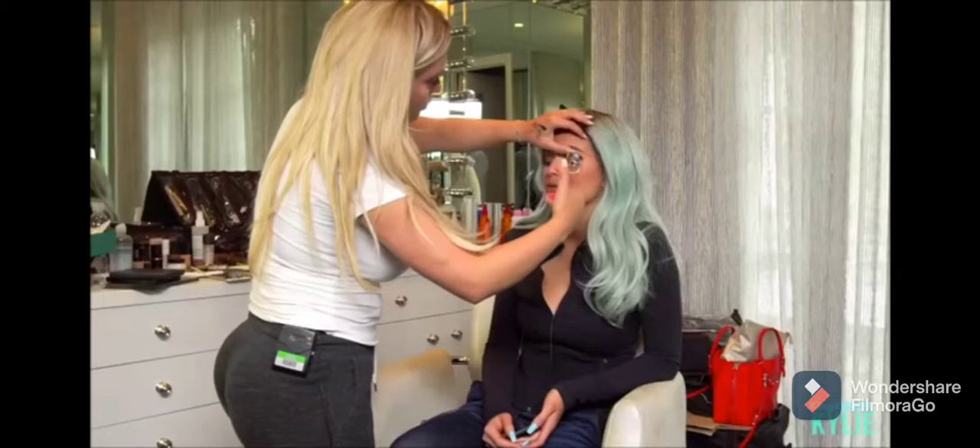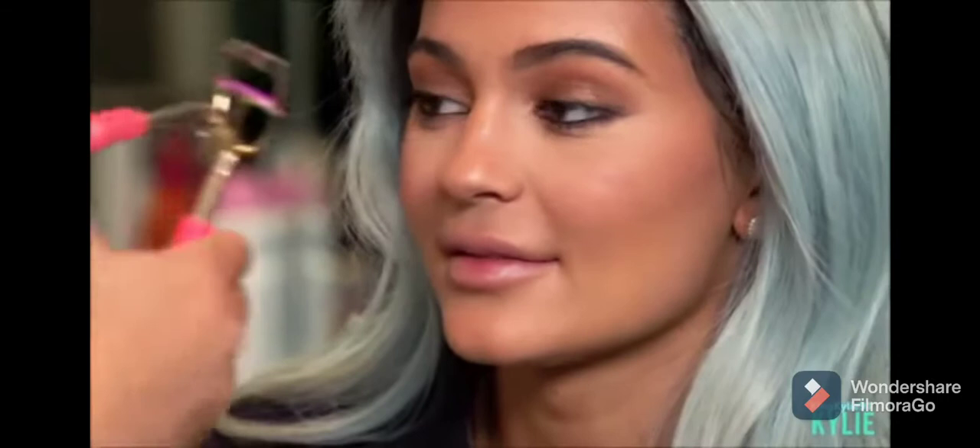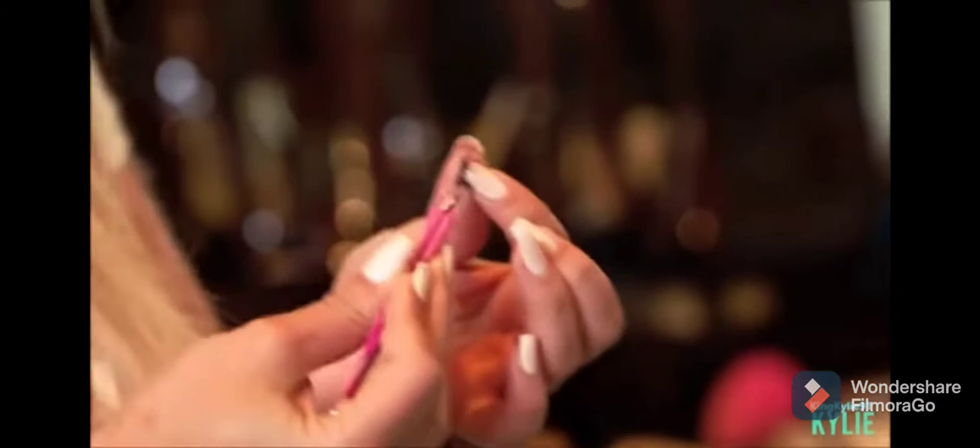So then I'm going to use a curler just to curl her lashes. It's really important to curl before applying lashes on, because then you have both of them going the same way.